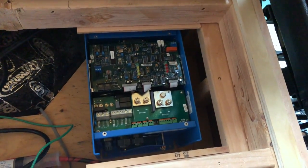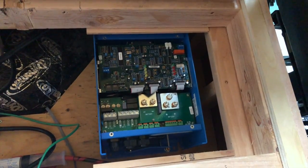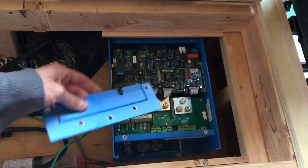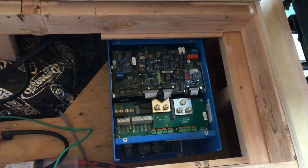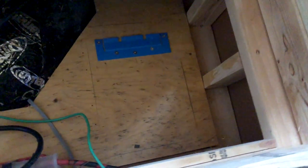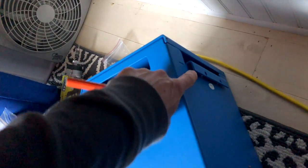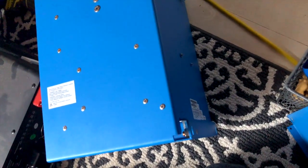I have the new Victron Energy inverter charger positioned in the rough location it's going to be in. I just have to make some marks to figure out where to mount the security plate that hooks to the underside of the unit to keep it in place. That portion gets hooked into the little lip on the underside of the unit, and then once you secure the two screws in front, that'll hold it in place.